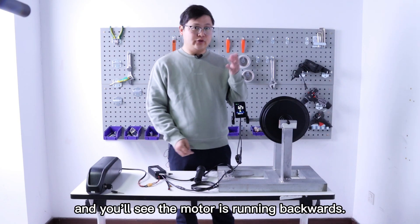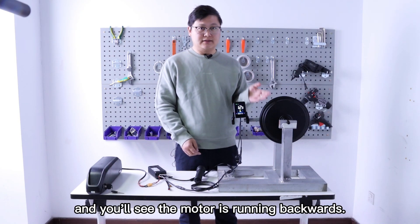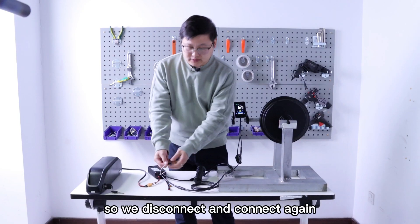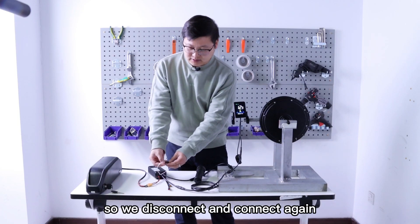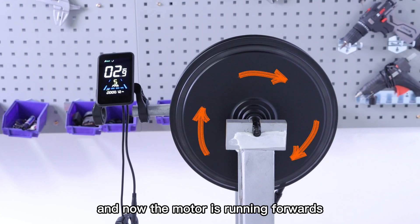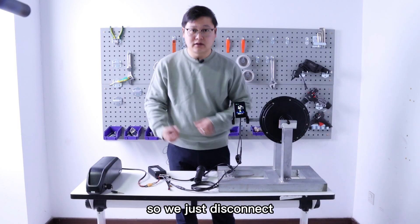And you will see the motor is running backwards. So we disconnect and connect again. And now the motor is running forwards. So we just disconnect.